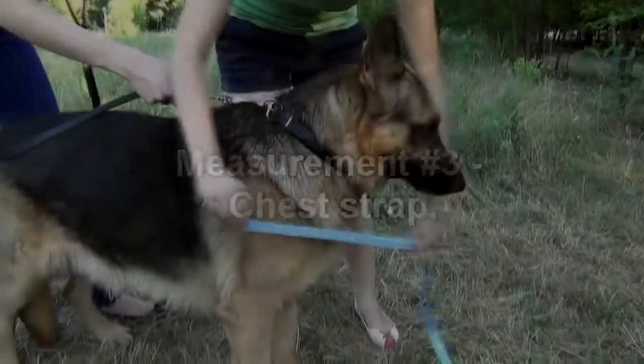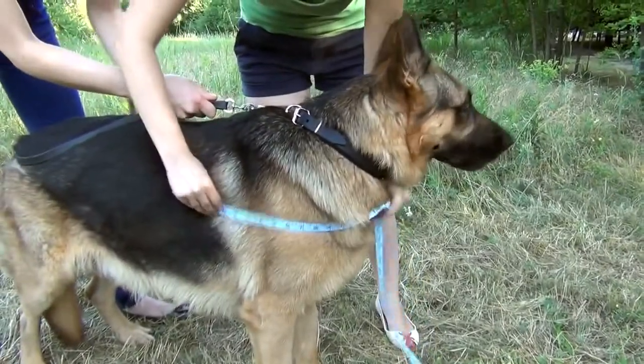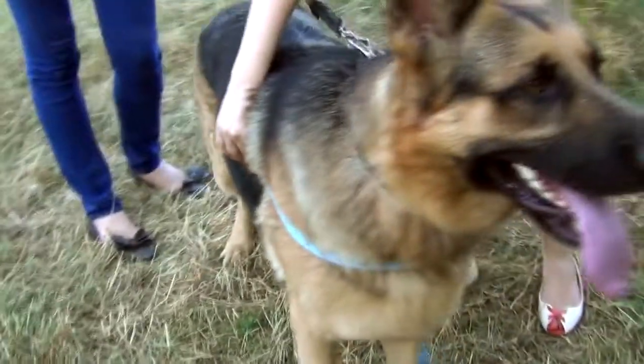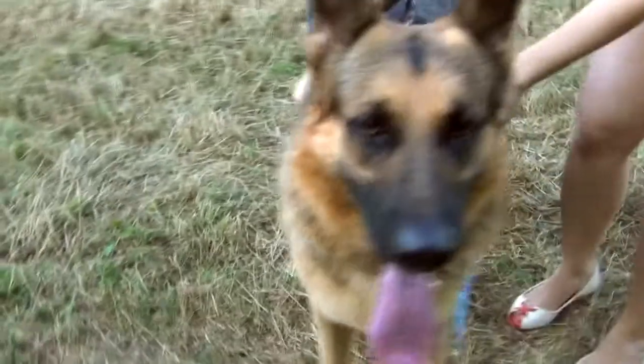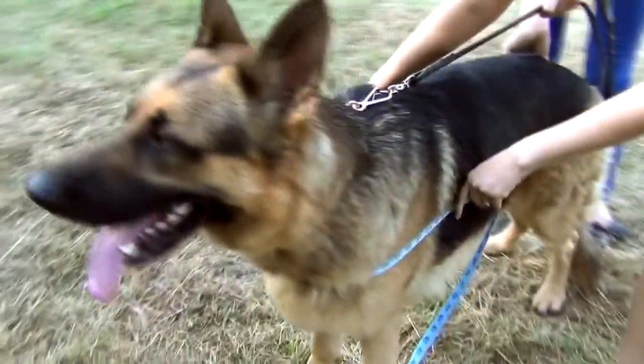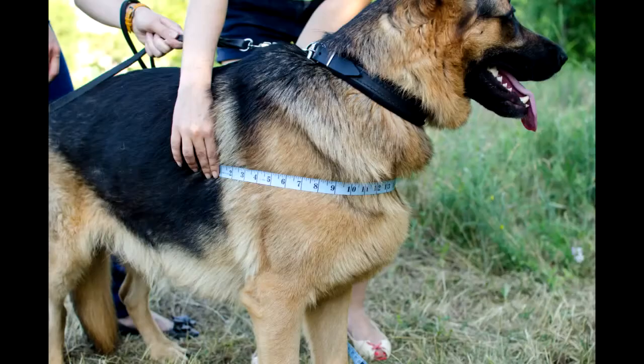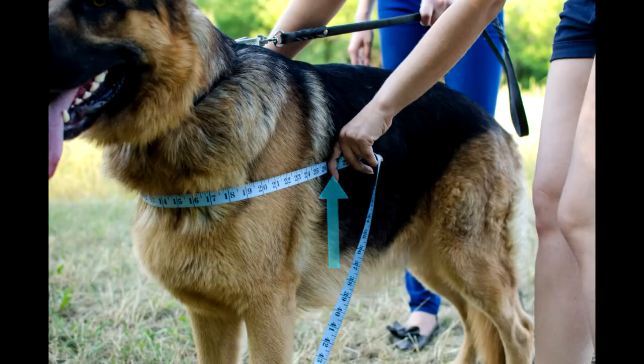Measurement 3: Chest strap. You need to place your measuring tape around your dog's chest at the line where the chest strap is supposed to be. Start at your girth line and finish approximately at the same line. This measurement should be made at some distance below the dog's throat and should be perpendicular to the girth measurement. For this dog, chest strap size is 26.5 inches.